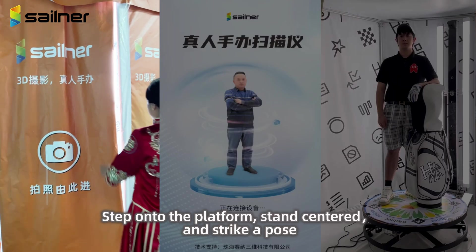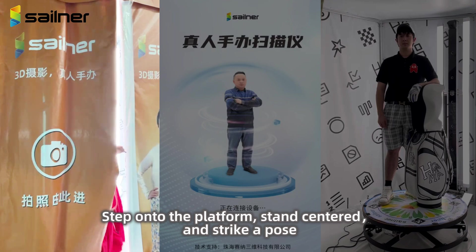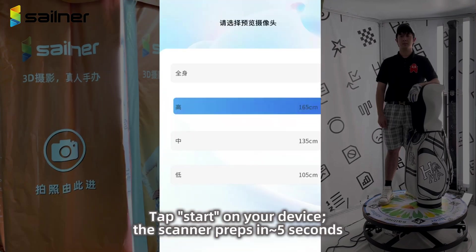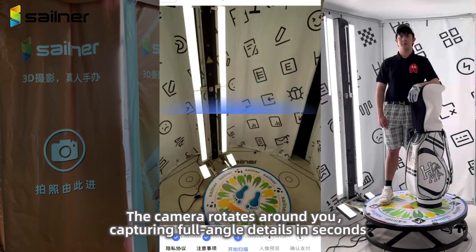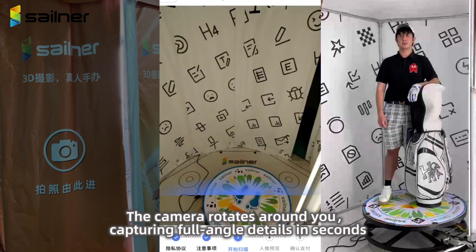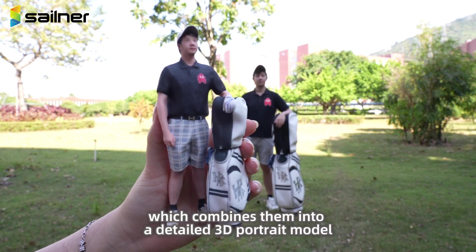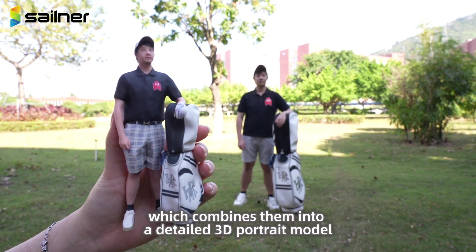How it works: Step onto the platform, stand centered, and strike a pose. Tap Start on your device. The scanner preps in approximately 5 seconds, then the camera rotates around you, capturing full-angle details in seconds. Images are exported to 3D modeling software, which combines them into a detailed 3D portrait model.